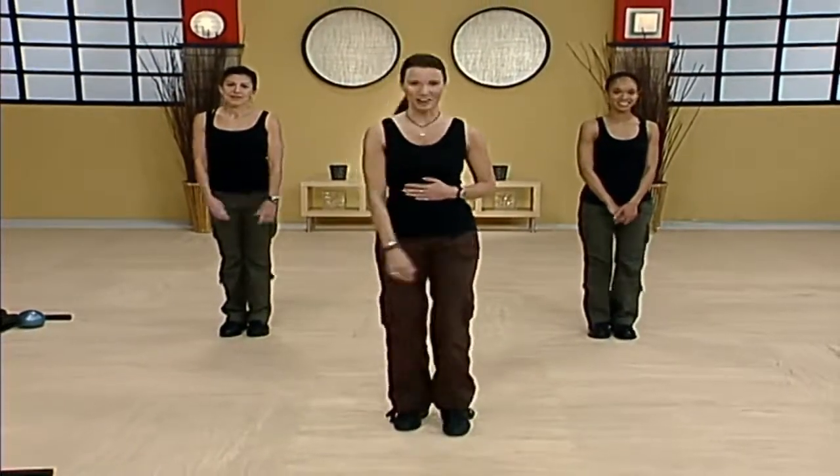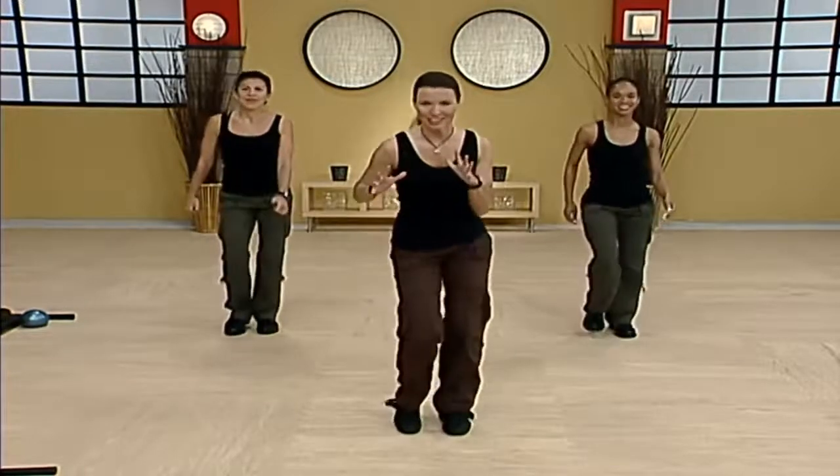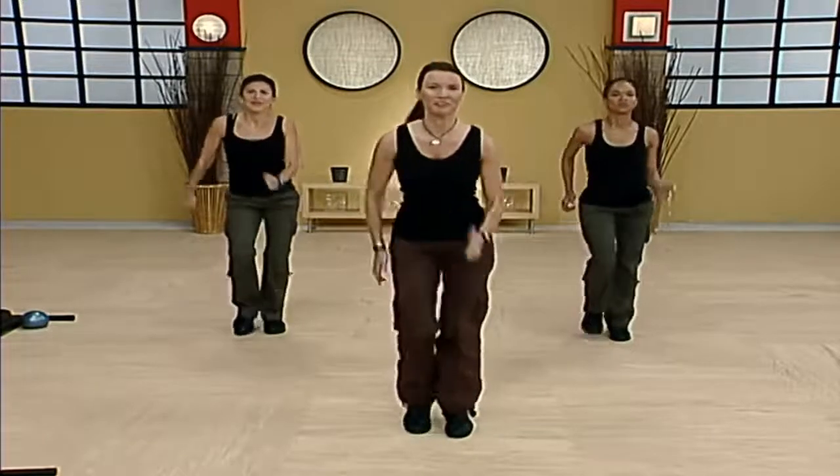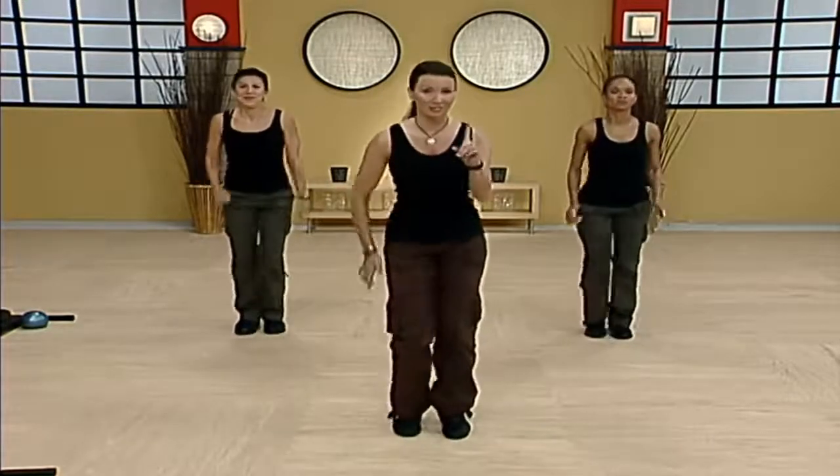We're just gonna march it out. First things first, we gotta get the blood flowing. So pick those feet up, pump the arms a little bit. Beautiful job. Want a strong start, straight to a strong end.